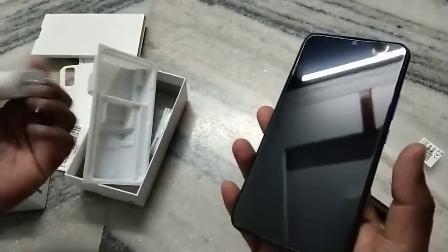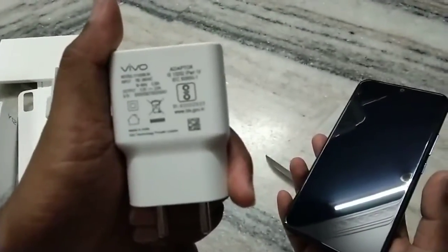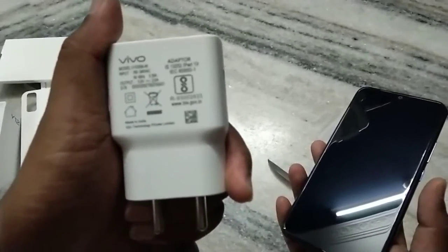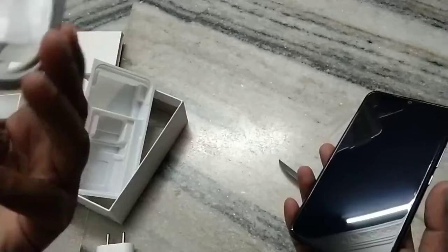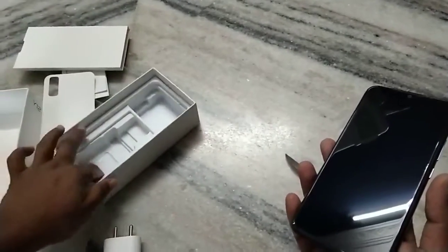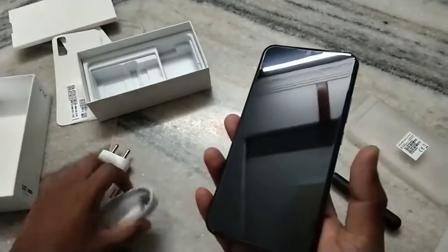Along with this, we got an adapter. The adapter input is 100 to 240 volts and the output is 5 watts. Along with this, we got a cable for charging. We did not find any headset included with this mobile.